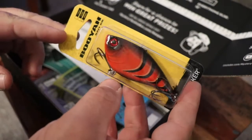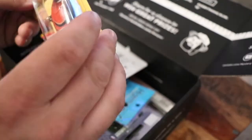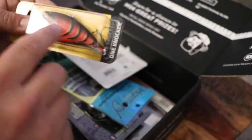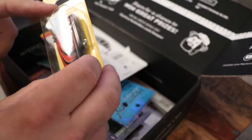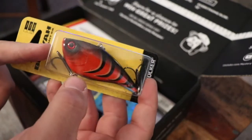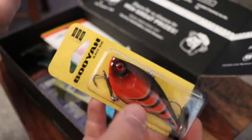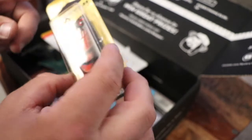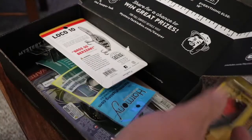I already see something I like — that's pretty awesome right there. Pretty pumped about that. Looks like a big Booyah one knocker, I'm gonna say three-quarters ounce. Definitely needed some more — the giant Booyah lipless has been very good. It's a craw pattern, not a great color for spring, but we'll put it to work here in the next couple of months before we get ice on top.